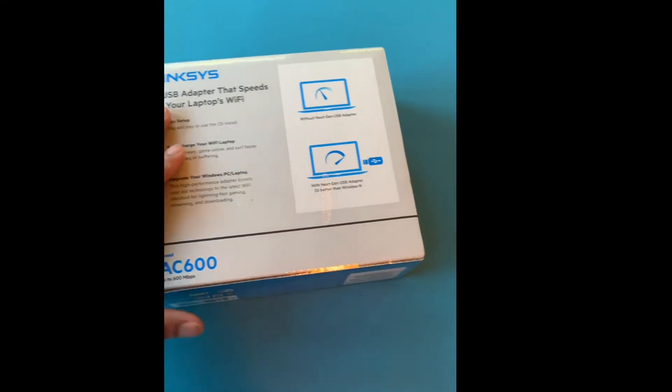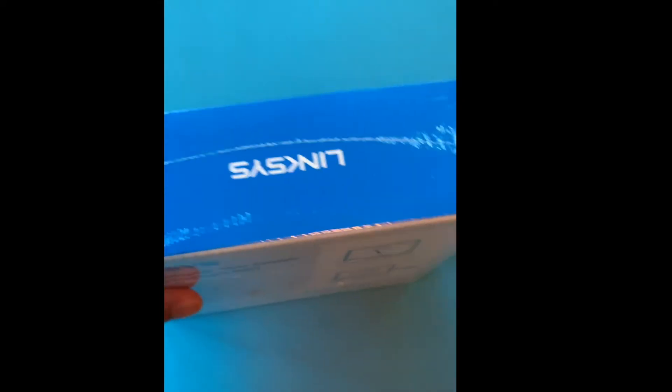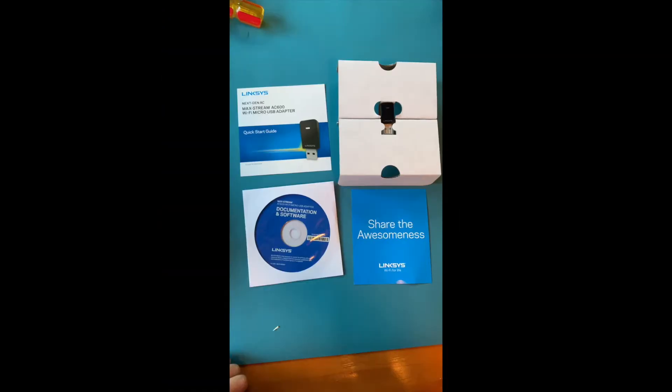I've got the Linksys next-gen AC dual band AC600 USB network adapter from Best Buy. Once you open the box, you will find the startup guide documentation, a software CD, the USB adapter, and a note to share the awesomeness.